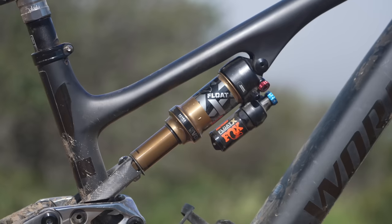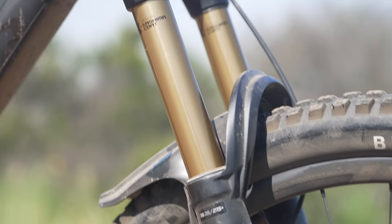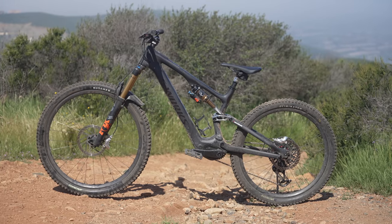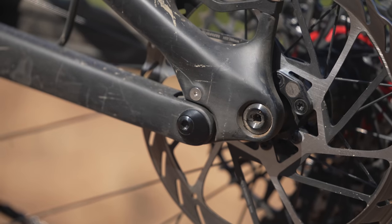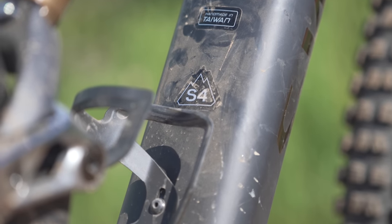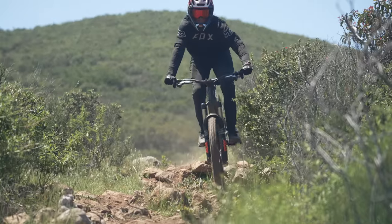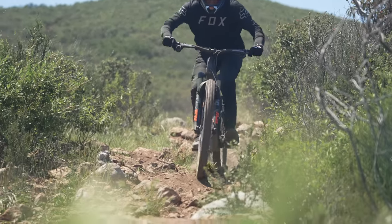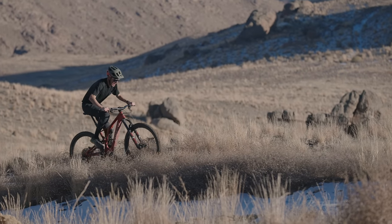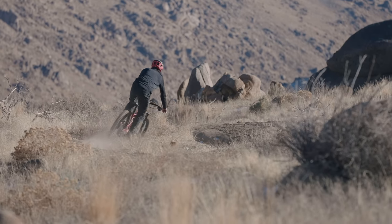The Levo SL Gen 2 boasts 150mm of rear-wheel travel paired with a 160mm fork. The bike ships in a mixed-wheeled configuration but can be set up with dual 29-inch wheels via a flip chip in the horst pivot — no custom link required. The frame uses Specialized's FACT 11M composite technology to achieve a laterally and torsionally stiff frame, and each size receives unique layups to optimize stiffness and weight while achieving a similar ride quality.